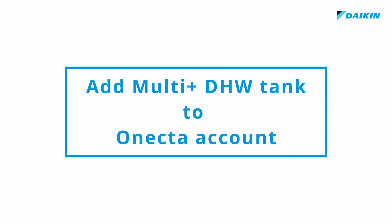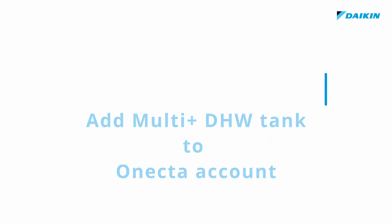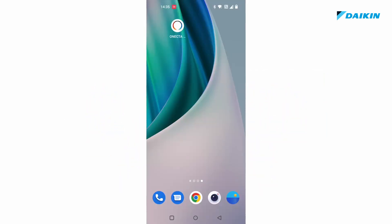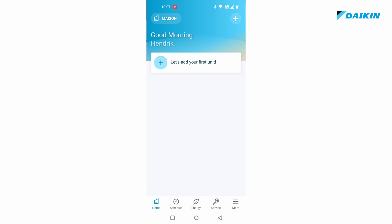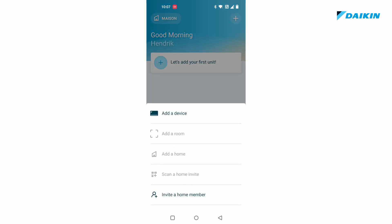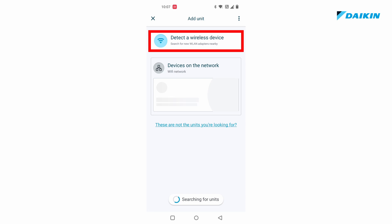Add the domestic hot water tank to your Onekta account. Open the Onekta application. Press plus or add your first unit. At the top of the screen, tap detect a wireless device.